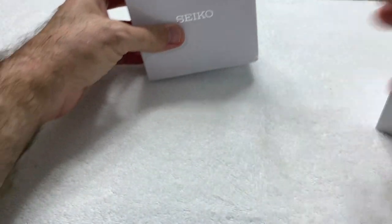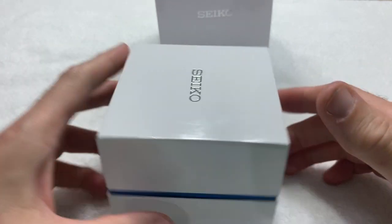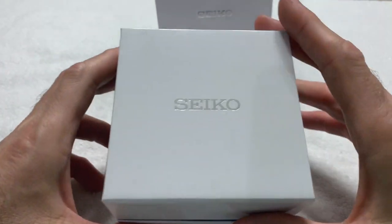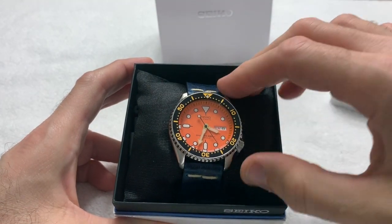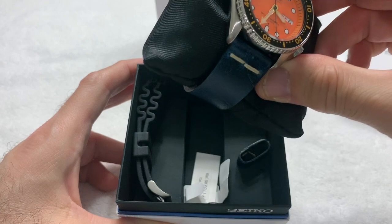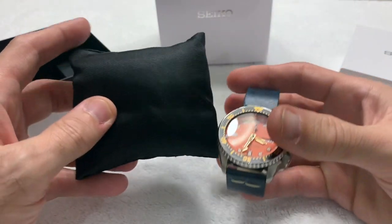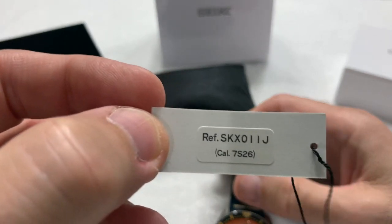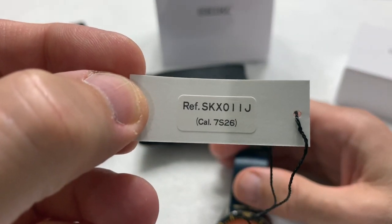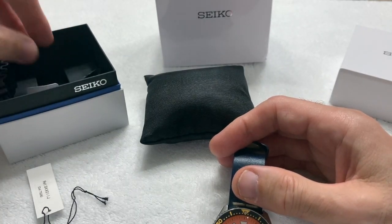The outer box has the usual manuals and stuff, nothing terribly exciting there. The inner box is typical Seiko cardboard, nothing terribly exciting, but there's a nice little watch underneath — ta-da! It's an SKX, the SKX011J with the 7S26 caliber, part of the Seiko 21-jewel family.